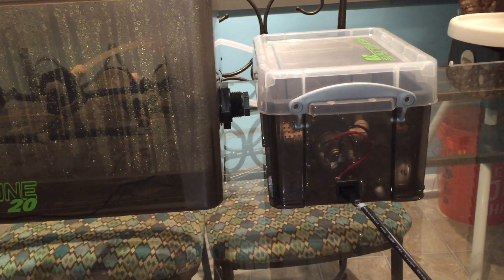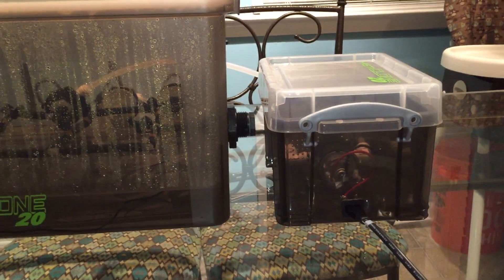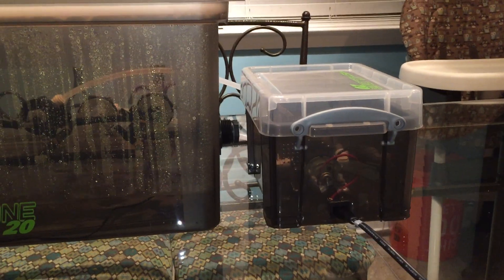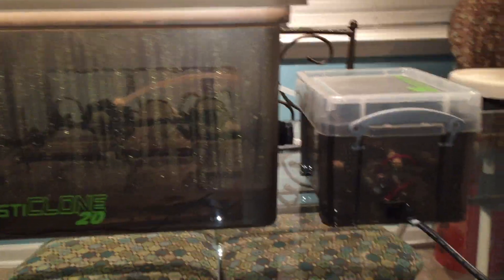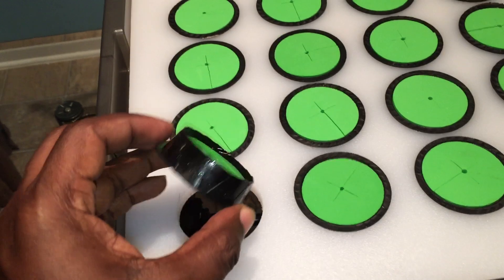I did one time plug my other pump directly into the wall with 110 volts coming into it - that wasn't a good day, it actually fried the pump. Don't do that. I didn't do it on purpose - I got the plugs mixed up, wasn't paying attention and plugged it in wrong.